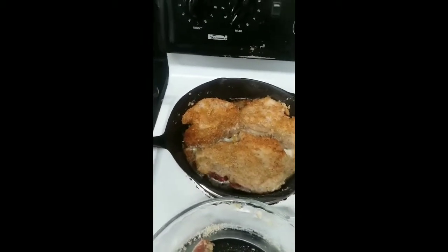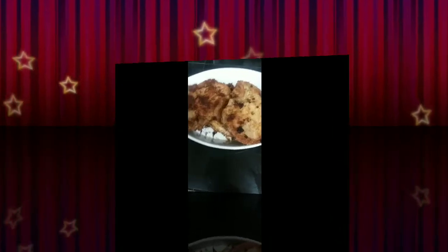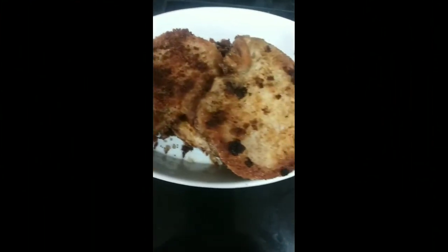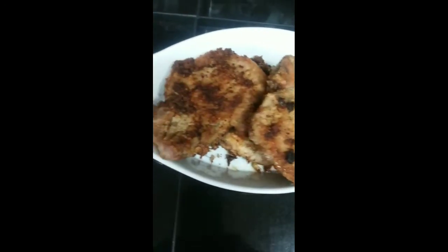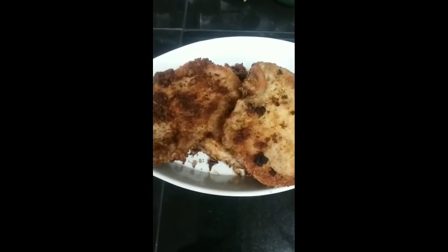That is the way you would make fried pork chops, and I will put the ingredients below. You can hear the pork chops sizzling — they are really tender and delicious. These are keto fried pork chops that you can enjoy.